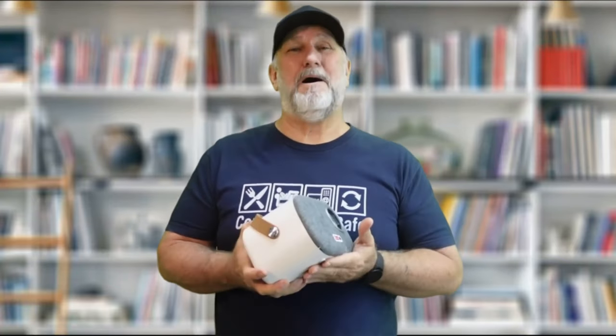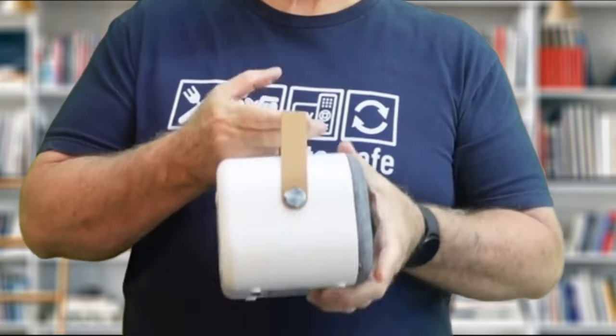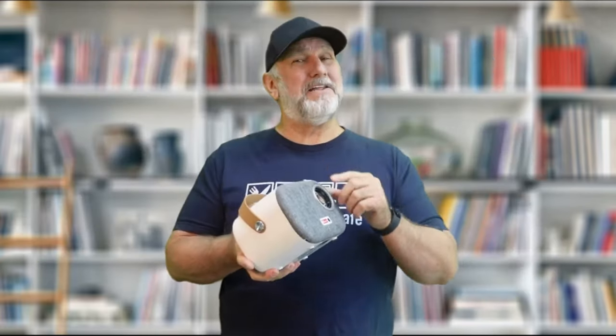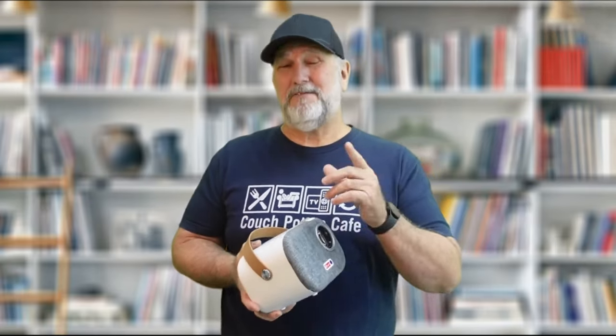It has a kind of cool retro look with the rounded body, the plaid or tweed-looking fabric on the front, and the leather hand grip. I like the looks of this a lot. Let's go and check out what it can do and see if it's even worth it.